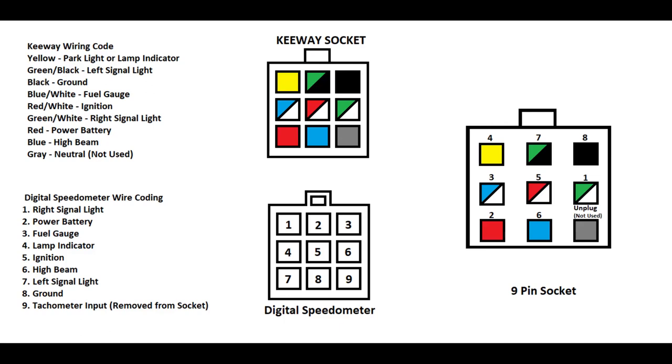Sundan nyo na lang din. And then, dun sa black-green, which is yung left signal light, ang itatap natin dun is yung number 7 sa digital speedometer, which is yung left signal light dun. Kung makikita nyo yung gray, neutral sya, so hindi sya ginamit kasi yung neutral is gagamitin natin sa gear indicator. And then, dun sa digital speedometer naman, yung number 9 is tachometer input. Since wala tayong tachometer input sa keyway socket natin, i-re-remove na rin natin sa socket yung tachometer input.